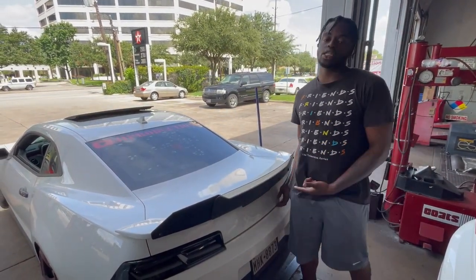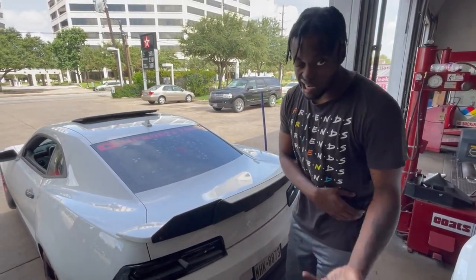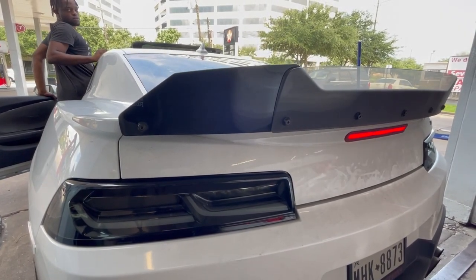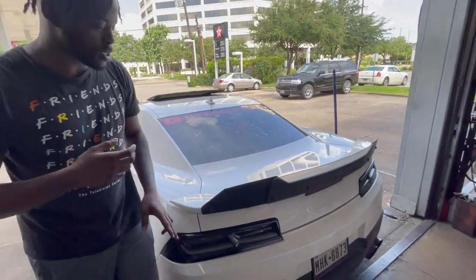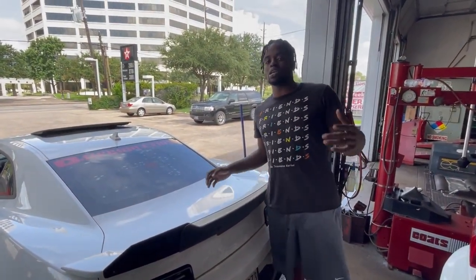Now, there is a small issue with these joints. When you're stepping on the brake, they have a little bit of a delay. Let me show you. You see what I'm saying? I'm pressing the brake right now — it's like a 5-second delay. This is a very common issue that happens with these taillights. Now, there's a very easy, simple fix that people do.